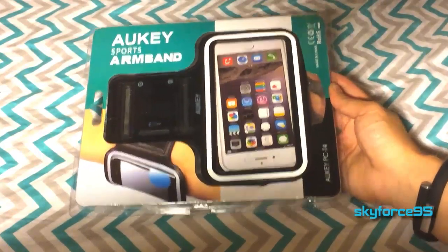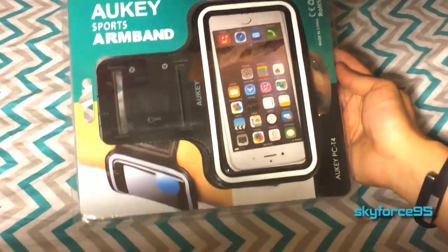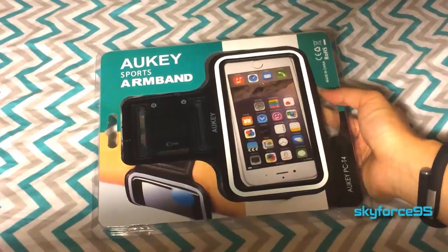Hey, what's up guys? This is SkyForSnipe5 here. I got this review unit from Aki, so I'll be providing my honest and unbiased review later in this video, but right now I'm just going to do the unboxing.